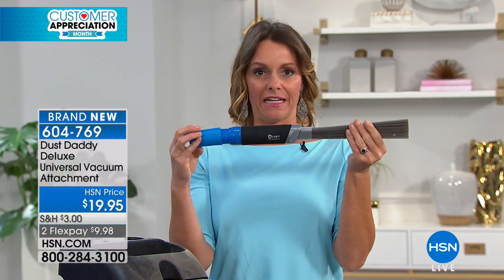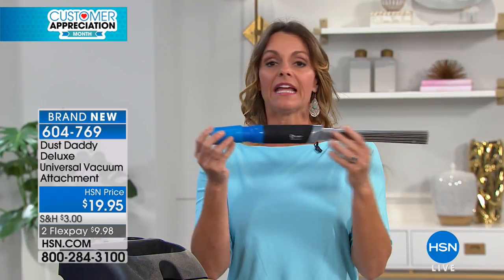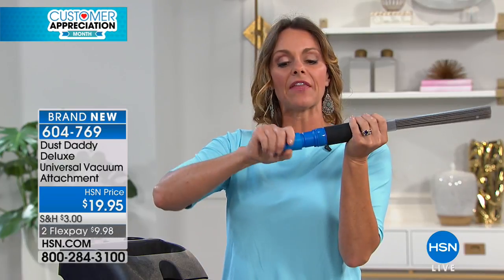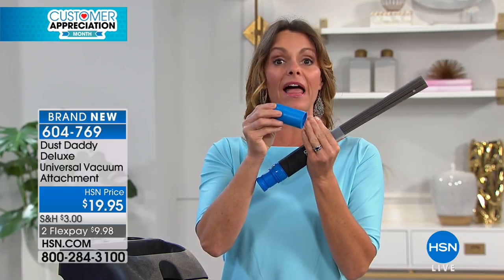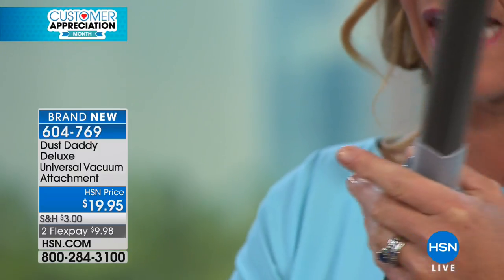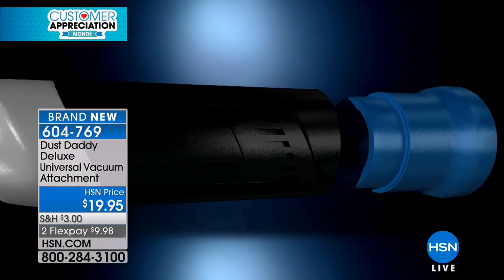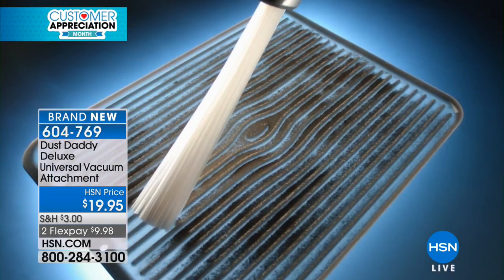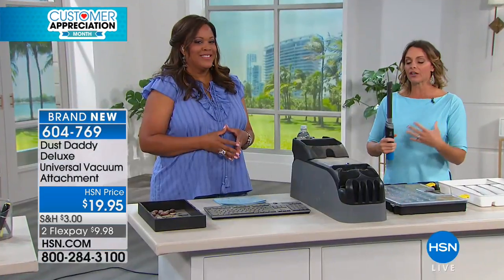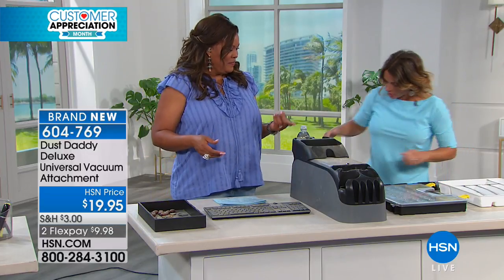This is the Dust Daddy, and it's an attachment for whatever your favorite vacuum is. It's going to fit just about every vacuum, whether it's a handheld or the plug-in kind. It's got a universal attachment that will help it fit whatever vacuum you have. The secret to the Dust Daddy are these 45 little tubes — basically like a magnet to any dust you have. For all those hard-to-reach places, we're going to use the Dust Daddy.